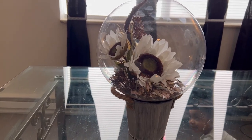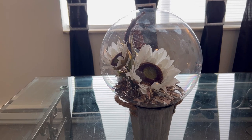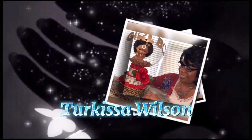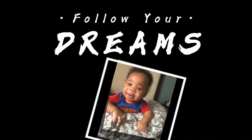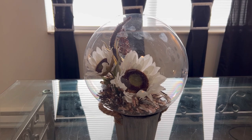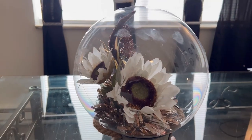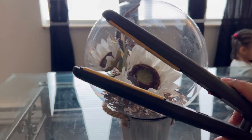We are going to find out if we can use flat irons to seal our balloons. What you're looking at is a balloon gift that I did and I do not like it, so I'm going to do some changes to it — not too much, just a little bit. However, we are going to use regular hair flat irons to seal our balloons and just see if it will work.